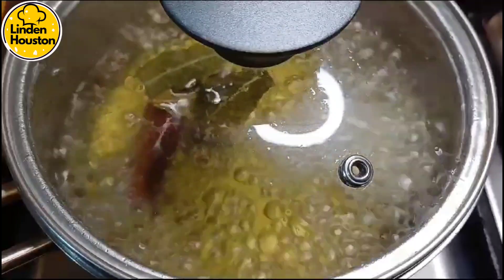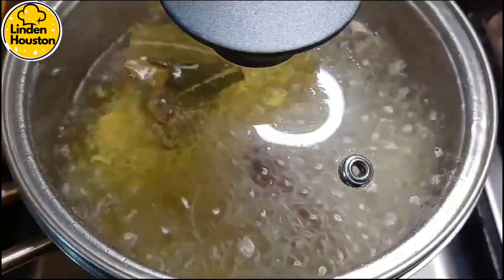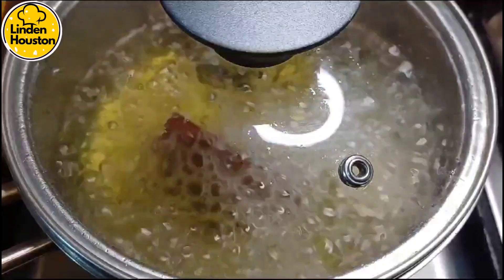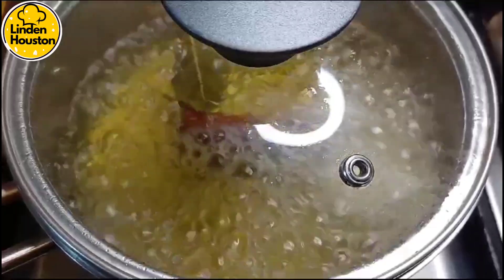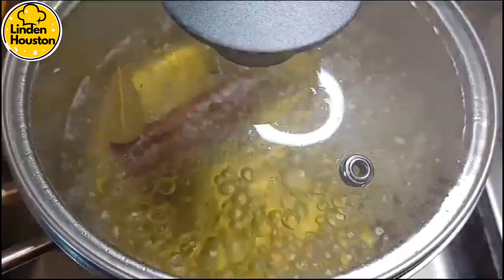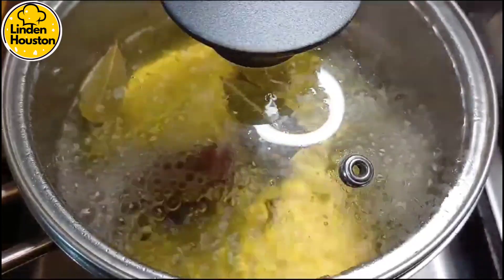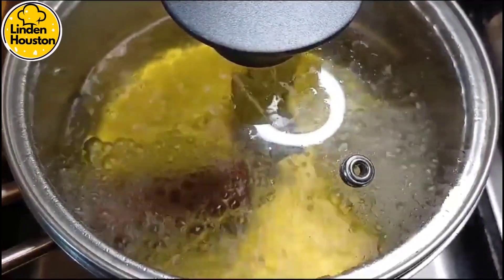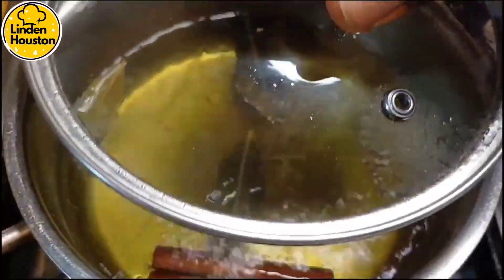Ladies and gentlemen, make sure you try this tea. Please remember to like, share, and subscribe and leave a positive comment. This is almost ready — what I'm gonna do is turn the gas off and let it sit for probably about two to three minutes, let it relax a bit.